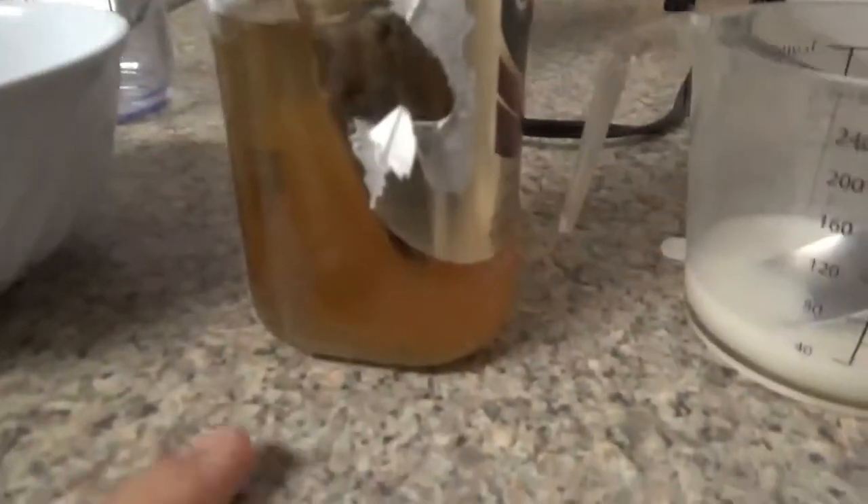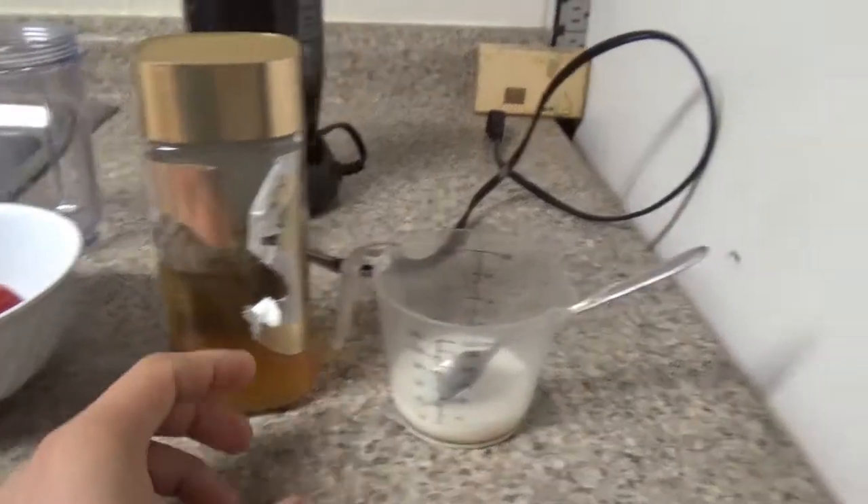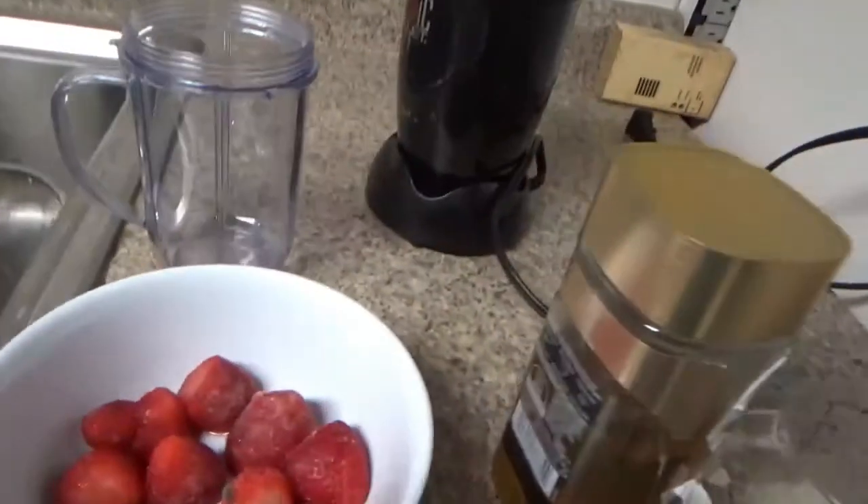I'm here in my kitchen. I have all my ingredients set out. I have my green tea that's been sitting in the fridge overnight. I got my milk and honey mixture over here. And I got some strawberries. I'm going to try to be making strawberry milk tea. Now we're going to put all of it together and mix it up.